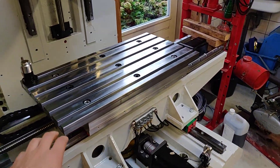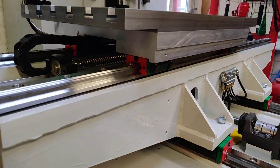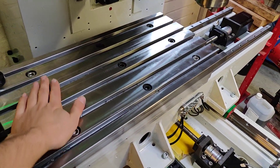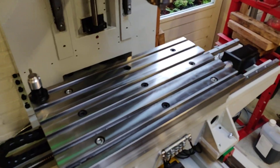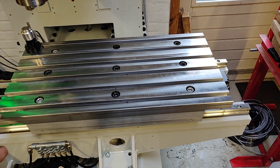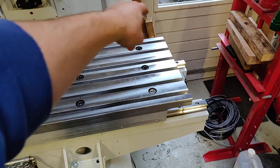On that there is the table, which first is an aluminum subplate where the ballscrew nuts are connected, and on top of that there is a steel T-slot table. The table is 300 mm in the Y-axis and 600 mm in the X-axis, which is also the work area, so the mill can reach each corner of the table.